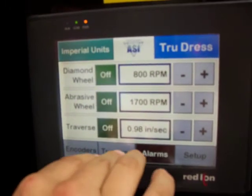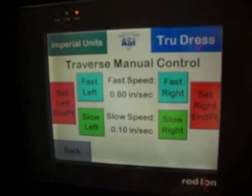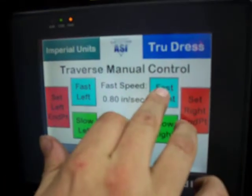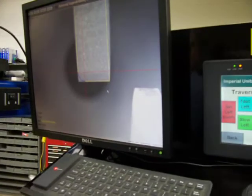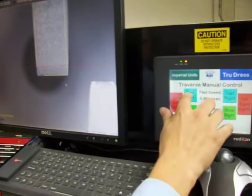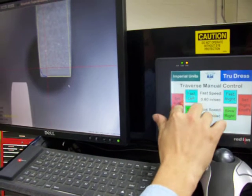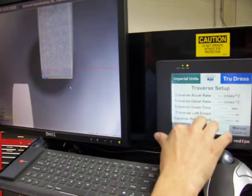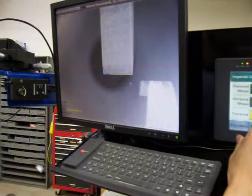Then we are going to set up our traverse endpoints by going to Traverse and Manual Control. We are going to move our wheel so that it comes off of the work completely and set our endpoints as demonstrated in the previous section. We are going to turn our traverse on to make sure that it goes between those two points.